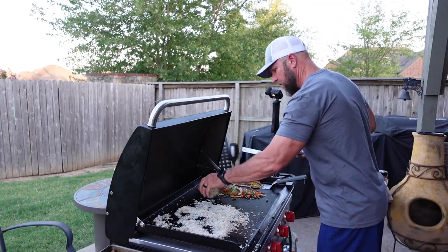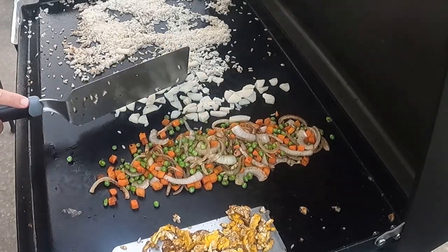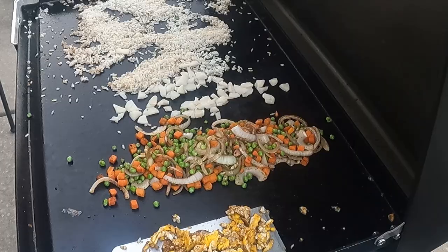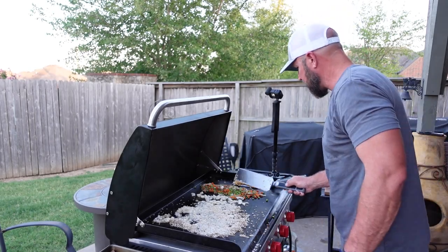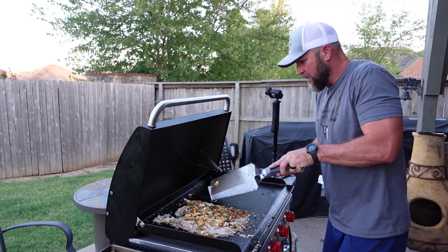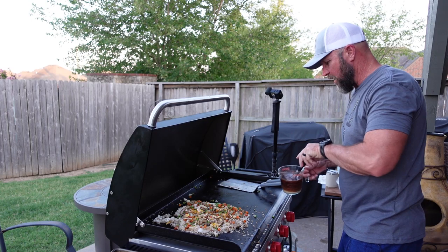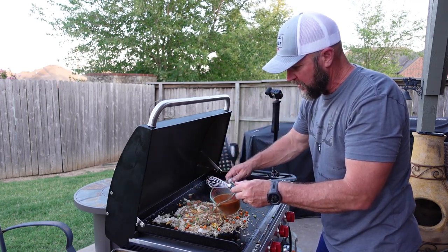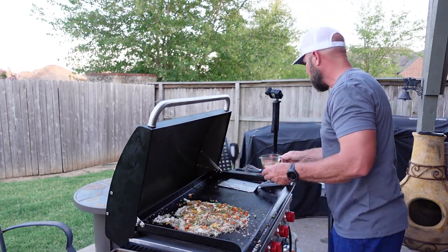Oh y'all, I forgot the chestnuts! We'll let those cook up. I'm just going to let this sit for a minute. Now let's go ahead and start adding all of our vegetables in - let's add the egg in too. This sauce is fantastic. You can see how I'm stirring it up - it's changing colors a little bit. It does have cornstarch in it to help thicken it up. I didn't want to use too much in the beginning - doing it in layers.